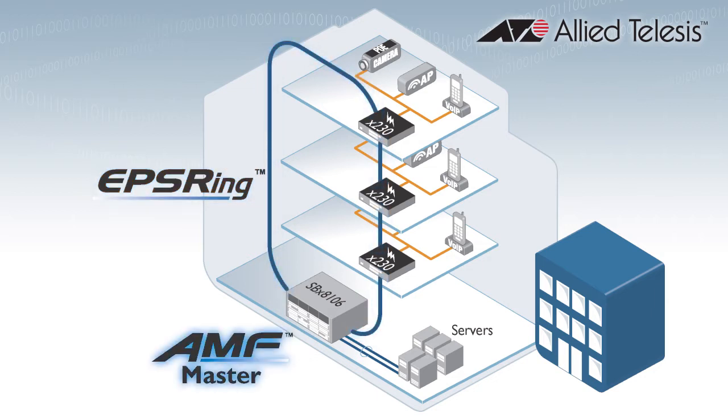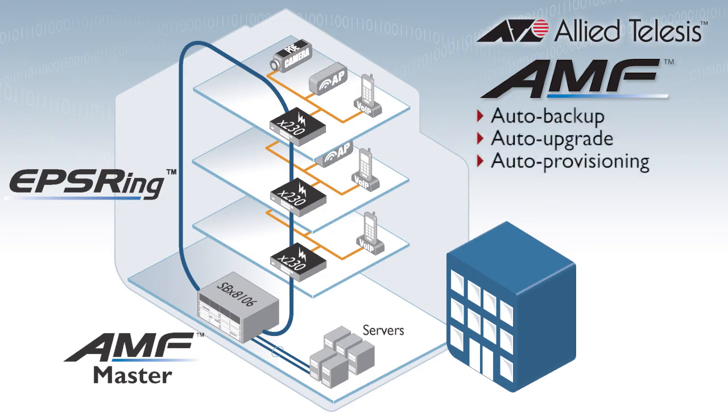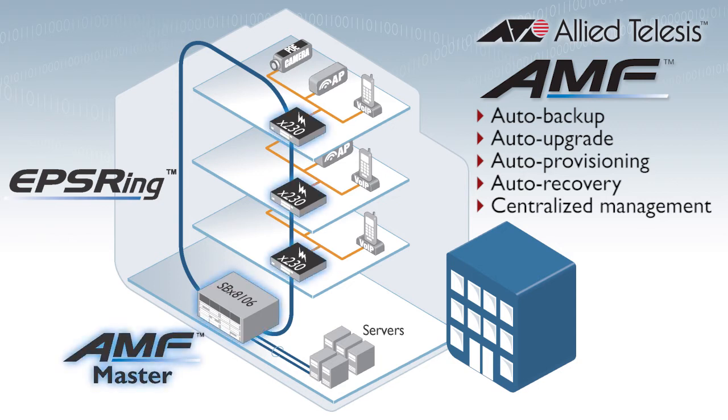The X230 GP also supports Allied Telesis Management Framework, or AMF, which automates tasks such as network backup, upgrade, expansion, and replacement, and also centralises management so your whole network is managed as a single virtual entity. Now that's powerful stuff.